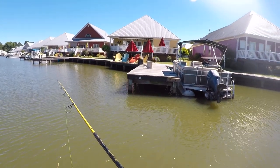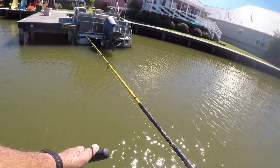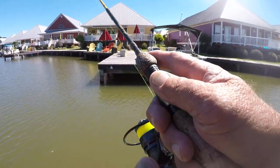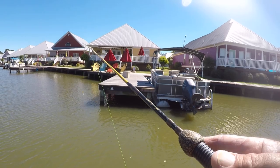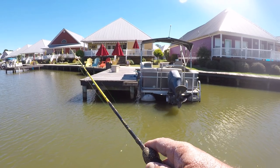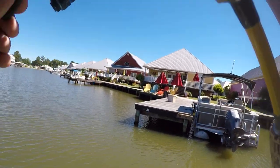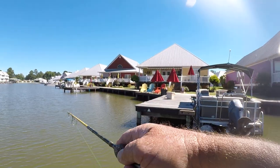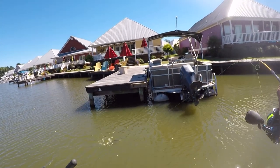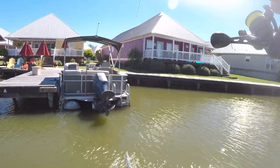These docks are ranging anywhere from four to five feet of water right on the end of them — not very deep at all. But this is where the crappie should be because I see a lot of shad flipping. Small threadfin shad. Look here — that's a pretty good crappie right there. Not an old giant, but a pretty good one. Black crappie.